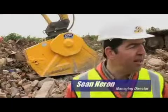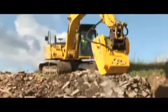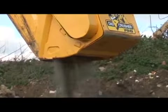It's been a pretty typical site I suppose, with a lot of different materials here — a lot of wire and metal — and quite difficult materials, but I think the machines cope quite well.